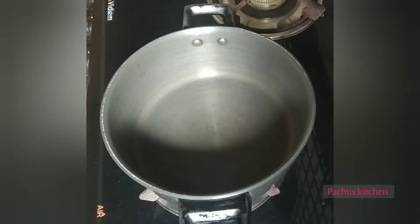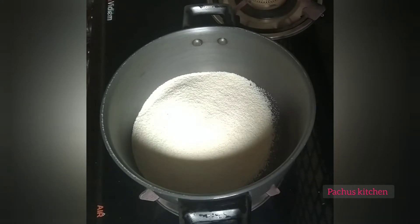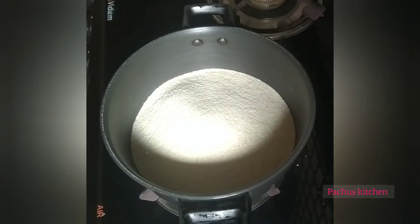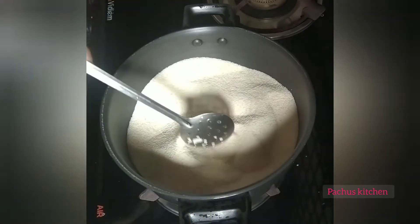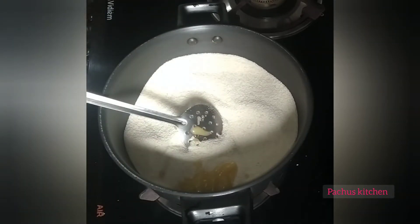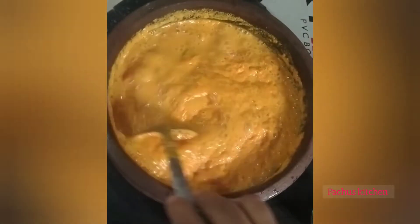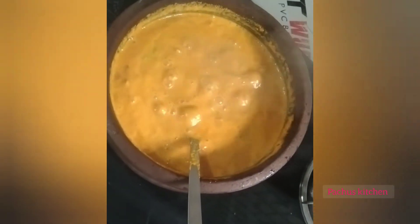Now put it on top of the olive oil. I will add 2 glasses of water, then 1 teaspoon of water.